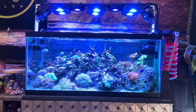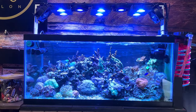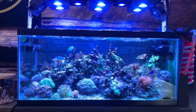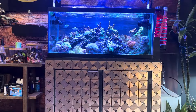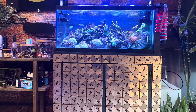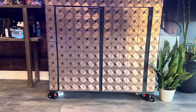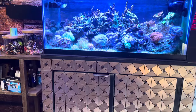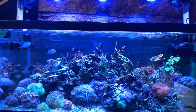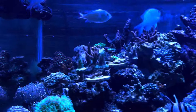Hello everyone. This is my 40 gallon breeder tank that I built out of a Petco 40 gallon breeder. This is the stand that it's sitting on that I've made out of three-quarter plywood. Just to get a close-up of the aquarium itself and the inhabitants.